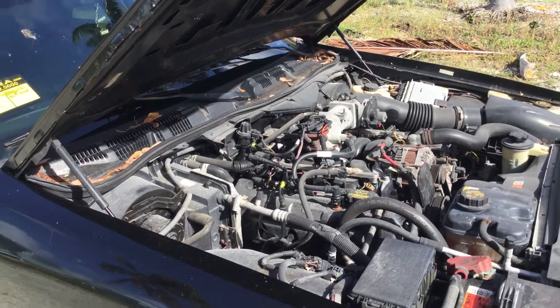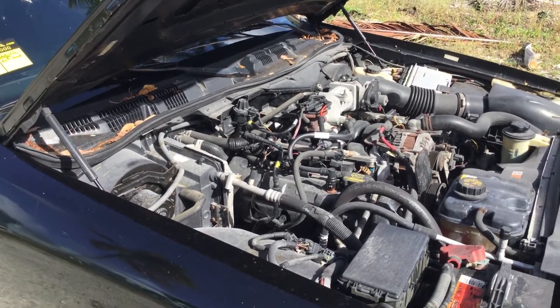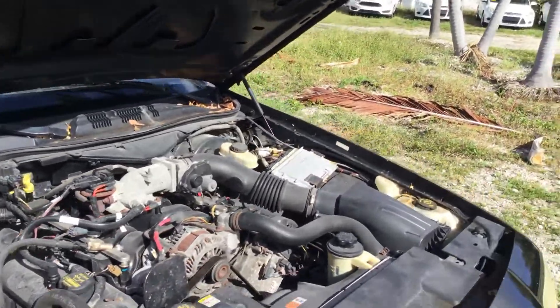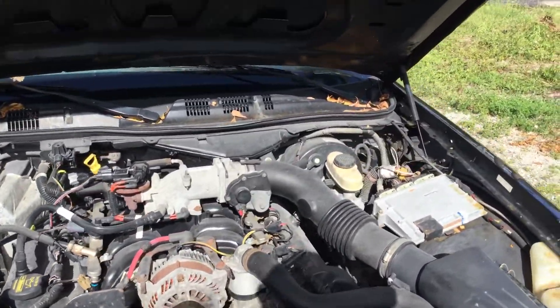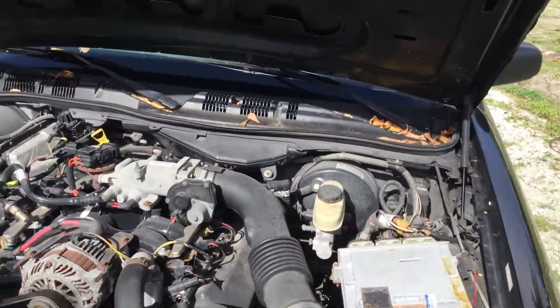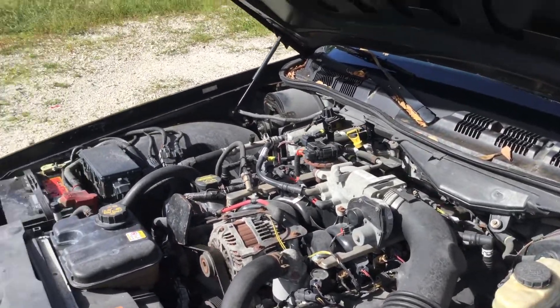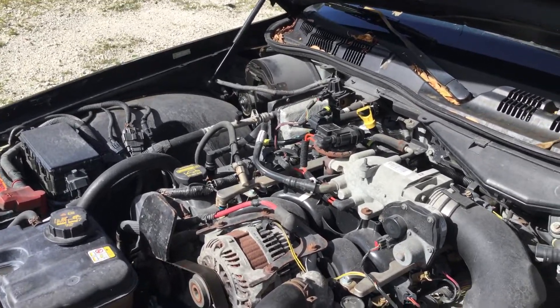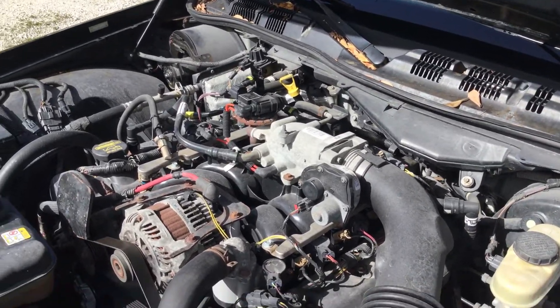It sounds good, but it's got a slight miss. It's got the check engine light on, and the check engine light is flashing. The AC compressor engages and then quickly disengages, so it gets cold for a split second, and then the AC compressor disengages and the AC blows warm.